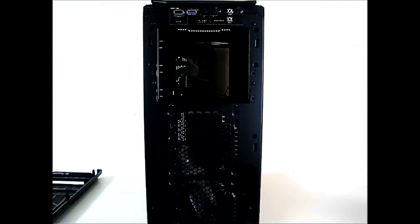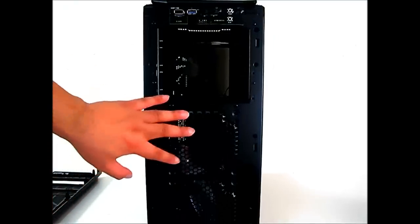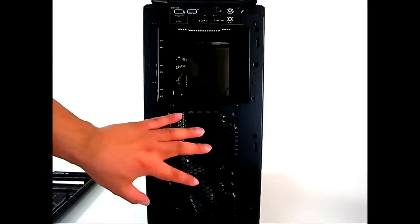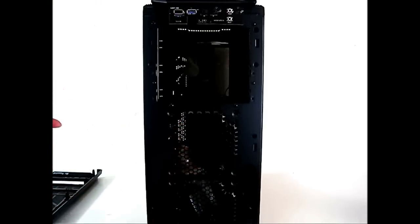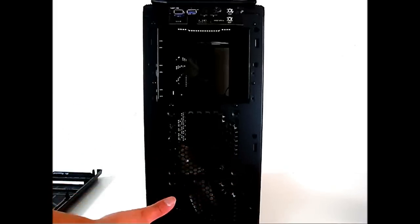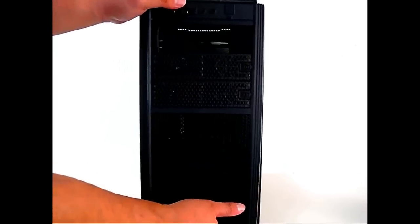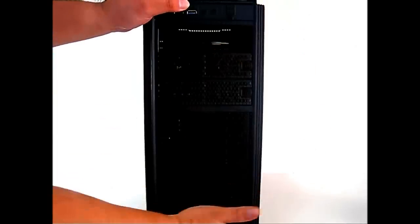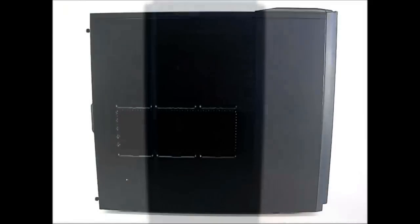Right behind the front panel you can see there are two 120mm fan mounting positions. No fans are pre-installed in these front positions yet, but you can add fans there and also route cables through this area.